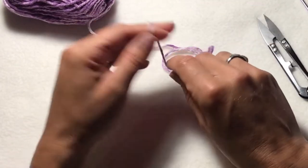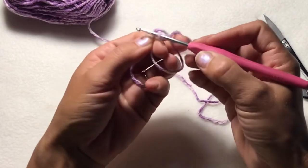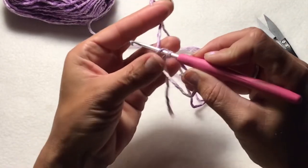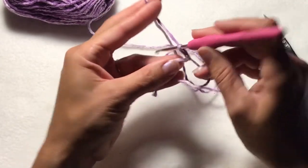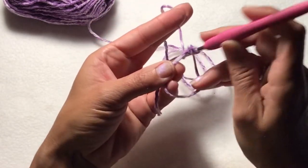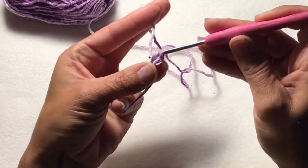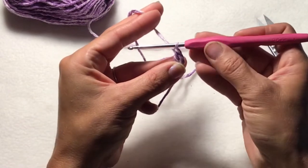For the first one I'll show you, you create your magic ring, pull up your loop, and then you want to chain two. Then next you're going to want to double crochet into the ring. So yarn over, go into the ring, pull up a loop, yarn over, go through your first two loops, yarn over, and go through your last two loops.